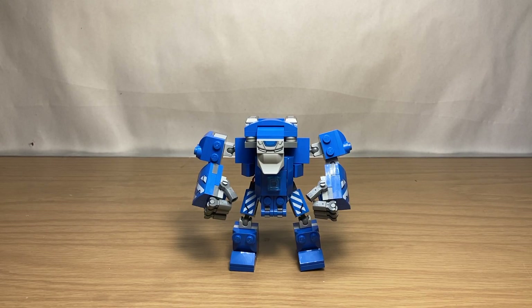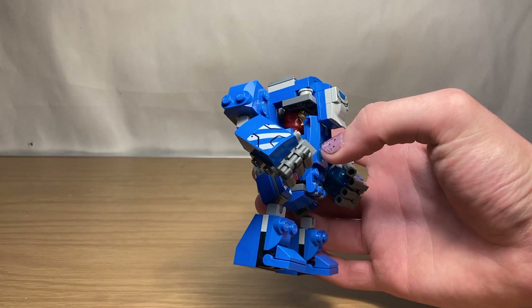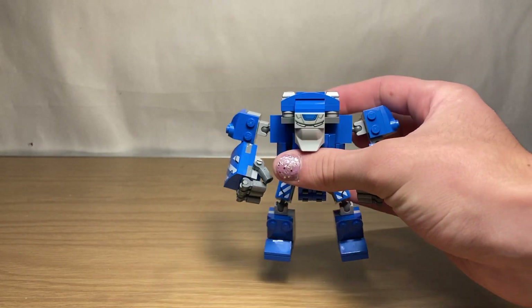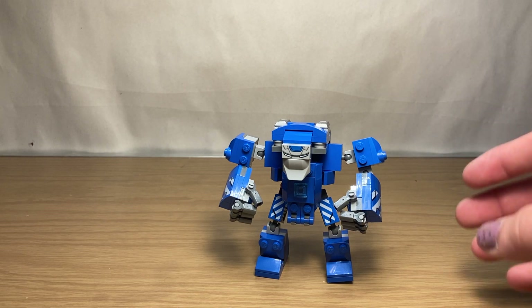The other Hulkbuster-style build from this year was the Igor armor from the Iron Man Hall of Armor, set 76125. I find myself very, very disappointed in this Igor. It's very bulky, and you can see the Iron Man minifigure straight through it. It's not very well designed, and I've seen many custom MOCs that are much, much better.